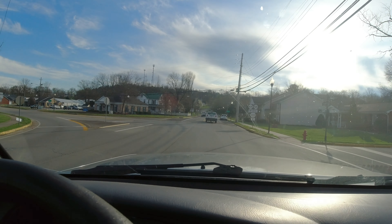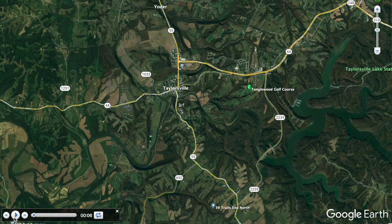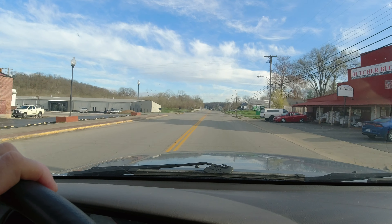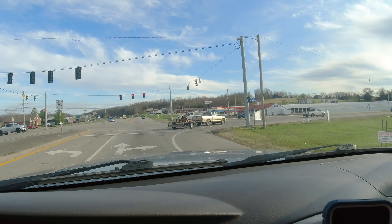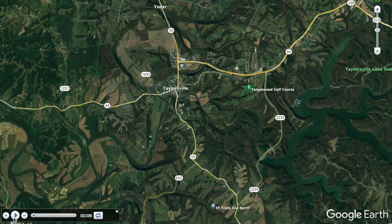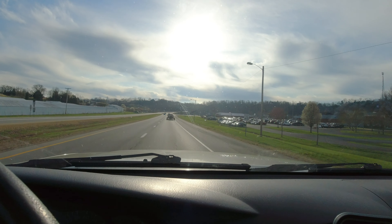I'm going to go ahead and make this left here, and this is going to take me past the police station and then the high school once we get further ahead. Once I get to this light, I'm going to take a right, and that's going to continue on to Route 44 east to head towards the lake, the marina, the state park, etc.